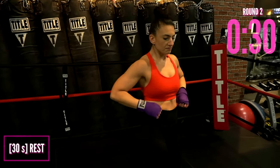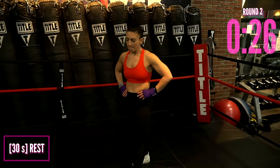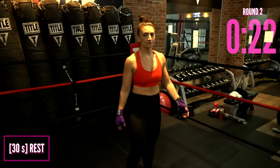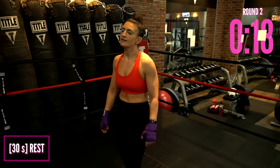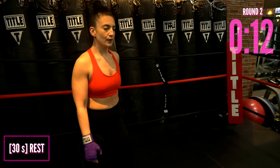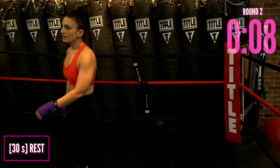Let it go and rest. This is your chance to towel off, get your water, be proud — this round is done. Shake everything out. You did so great. Give yourself some positive self-talk. We're moving on to the next round in 10.